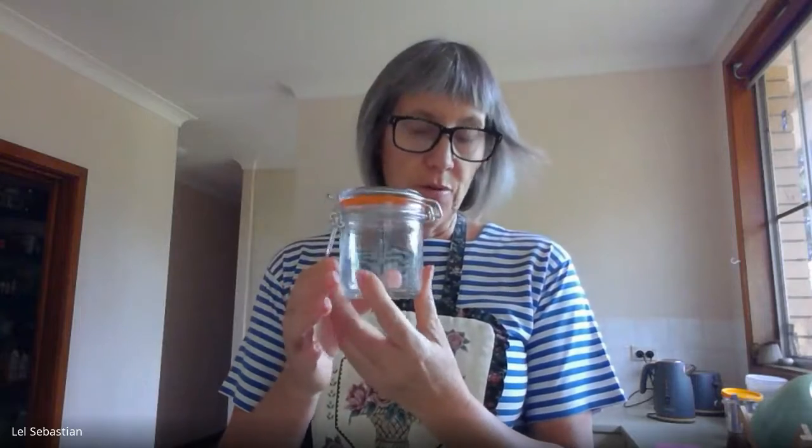All you need to make sauerkraut is cabbage, preferably organic, and some salt, preferably good salt like this one, the Maldon sea salt. You need a jar to put the sauerkraut in. I use these airlock jars - they're very useful. They prevent oxygen and air from coming in, but at the same time let carbon dioxide out of the jar. So they're very convenient.